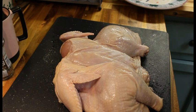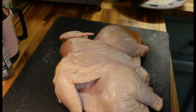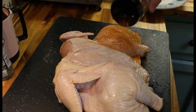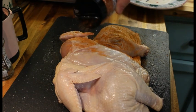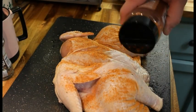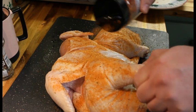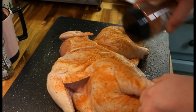So we're going to go ahead and get a good liberal seasoning on this side — the skin side.